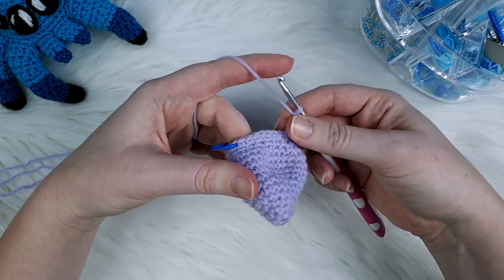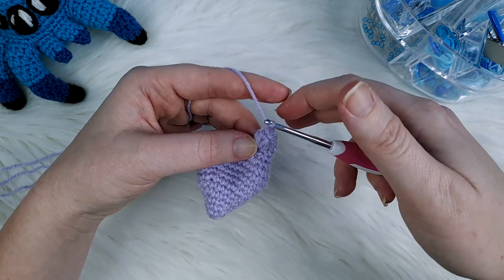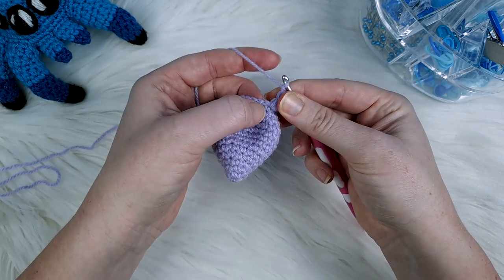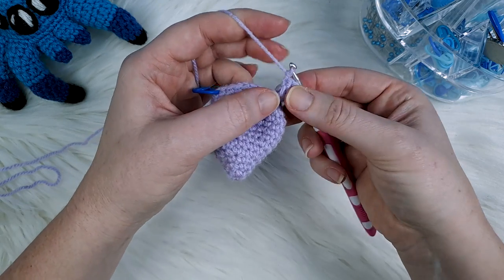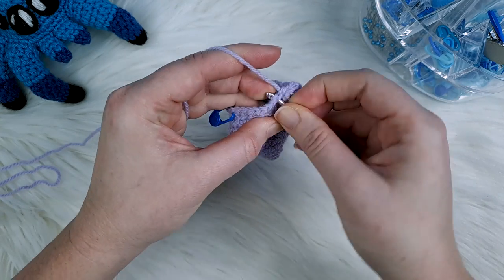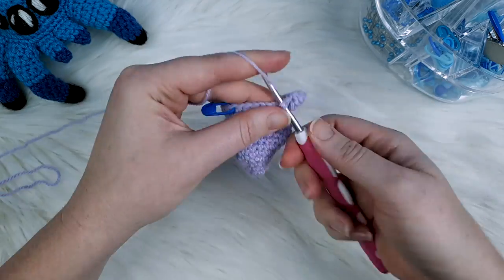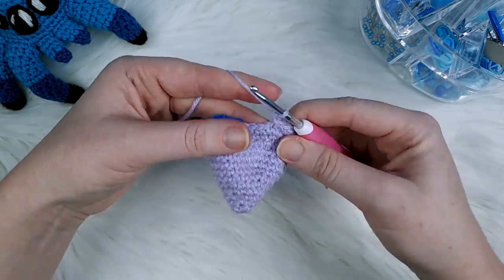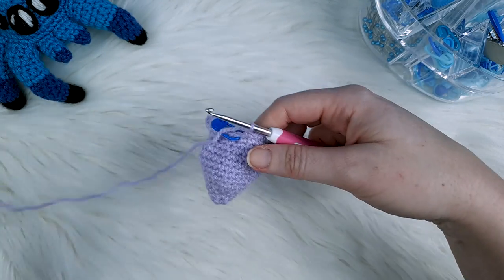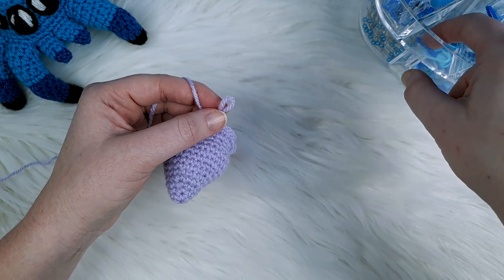After the second popcorn stitch we're going to finish off round 14 with eight single crochet. Like we did with our first popcorn stitch, just nudge it gently aside so you can see the next stitch, have your loop close to the head of your hook, bring it down and single crochet. One through eight. Then take out your hook and secure your end with a stitch marker.